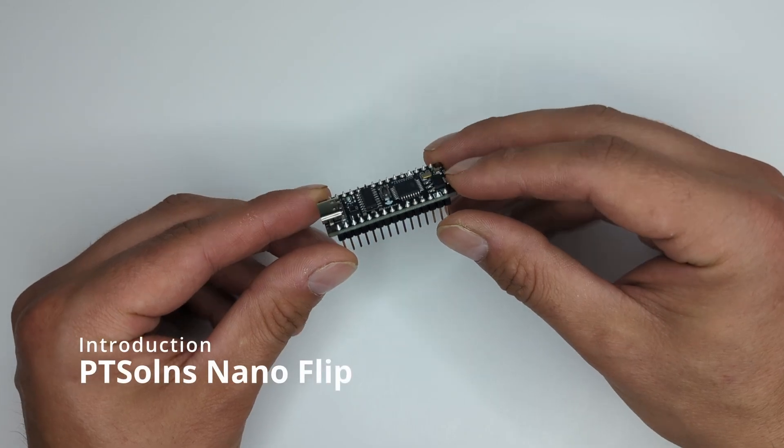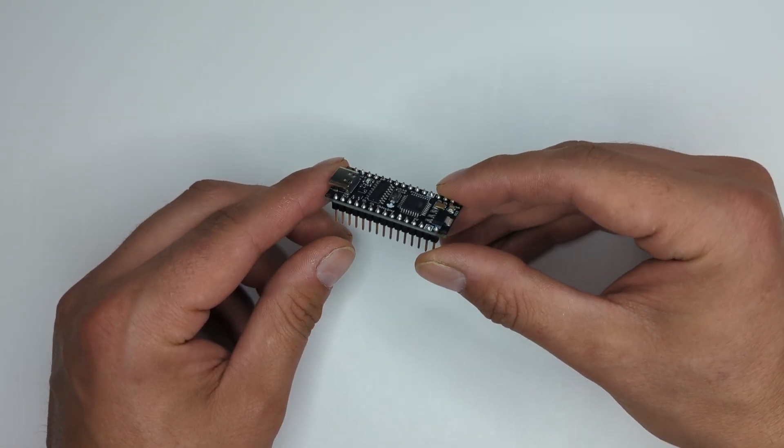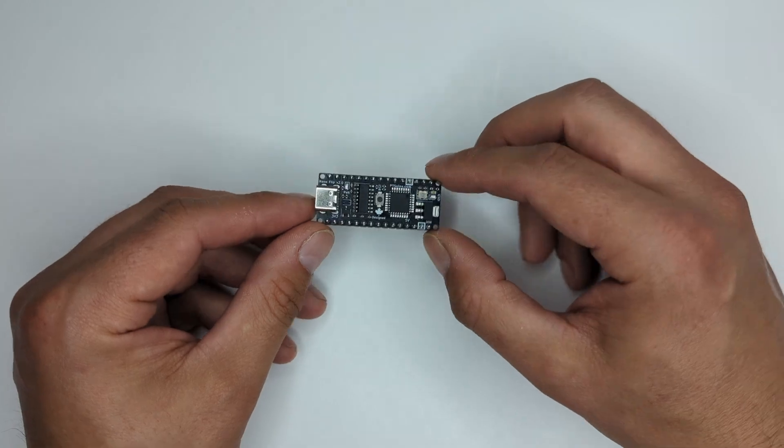This microcontroller development board is ready to use out of the box. When unboxing the NanoFlip, you'll see that the board is fully assembled. The male headers are already soldered onto the PCB — nothing to do, just get straight into play.